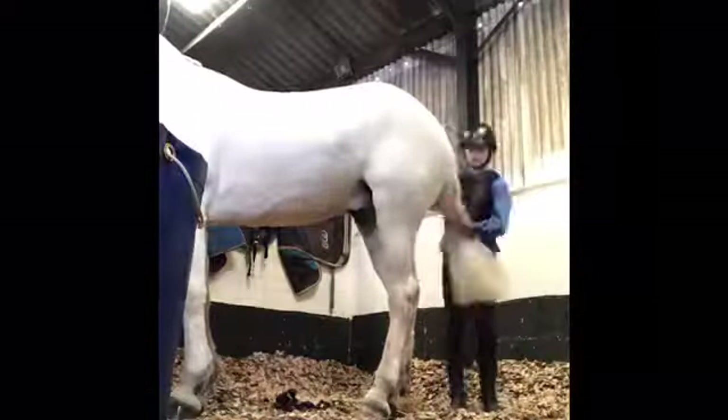So I just tied him up ready to give him a brush. Then I started brushing him — where his rug had been, his mane and tail, and also his forelock.